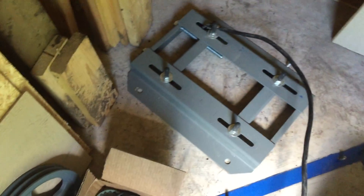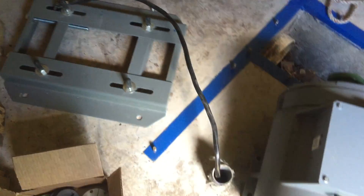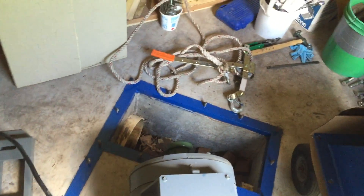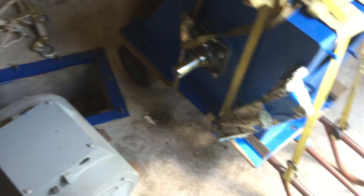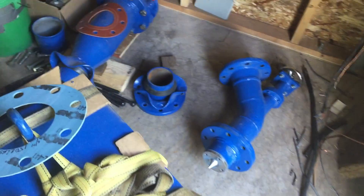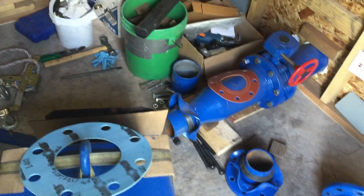All the parts were collected in the new powerhouse and made ready for the reconfiguration. Alignment of all the parts will be critical here as well. A hand truck was great for moving more than a thousand pounds of components and tools into the powerhouse.